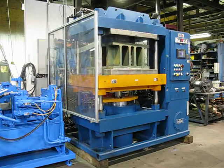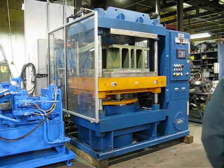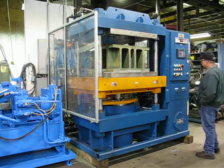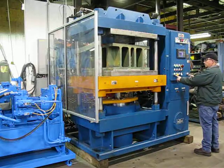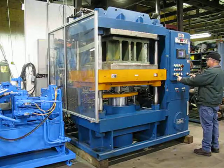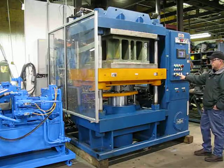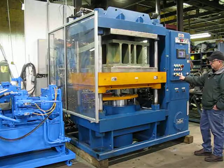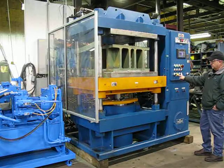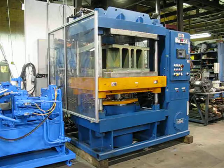The press opens back to the bottom and shuts off. Now I'll do a manual cycle. That completes the function of 2165, the 225-ton Wabash press.